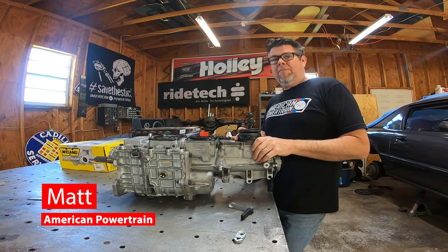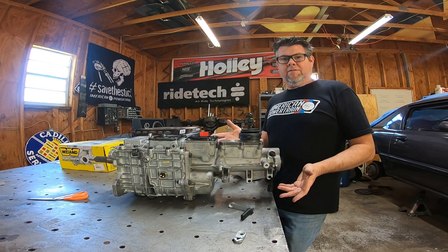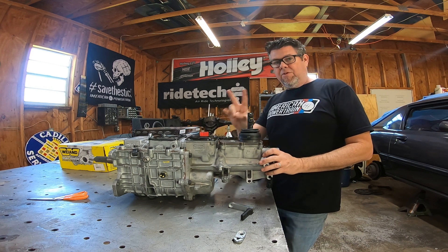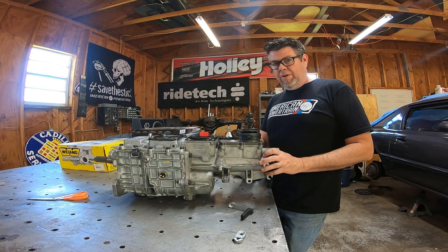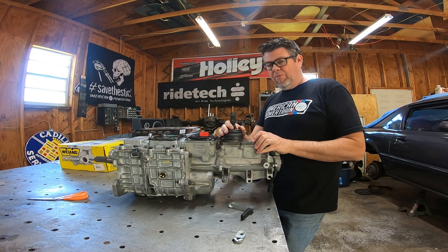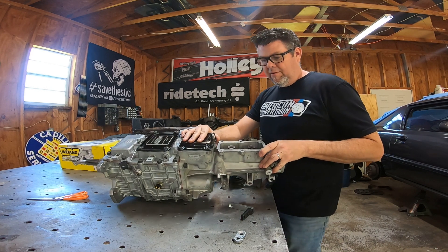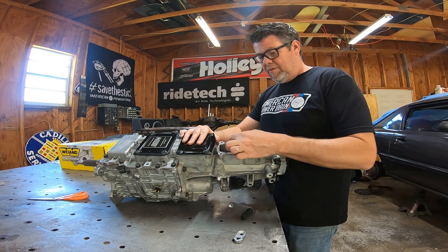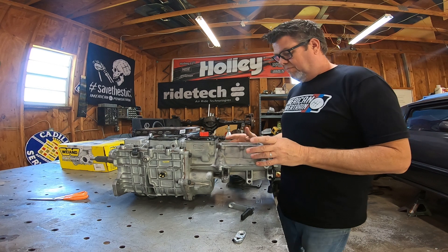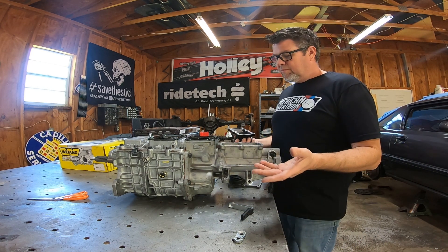Hey, it's Matt at American Powertrain. We're back in the shop today to talk about shifter position. When you get a Tremec TKO out of the box, Tremec provides two shift positions — one in the back, and you can unbolt it and flip it forward about three inches into a forward position. From the factory they give you two shifter positions on the shift rail, which helps make this transmission very versatile.